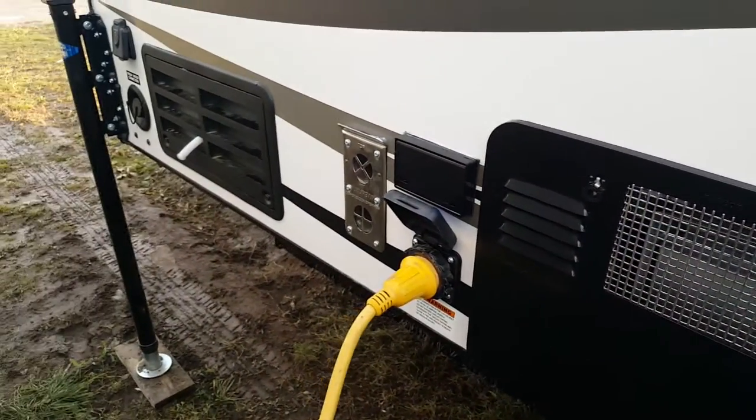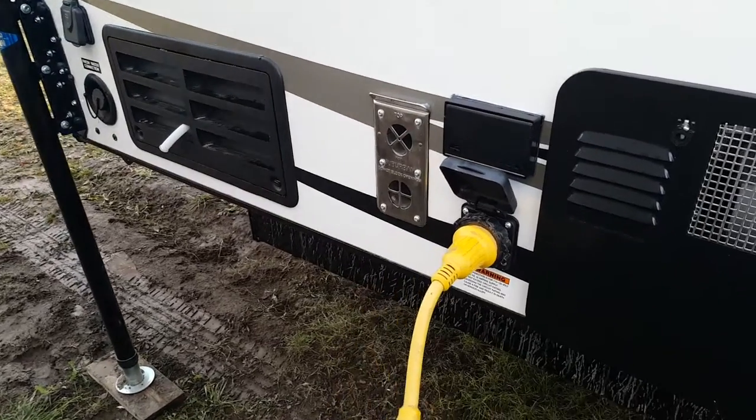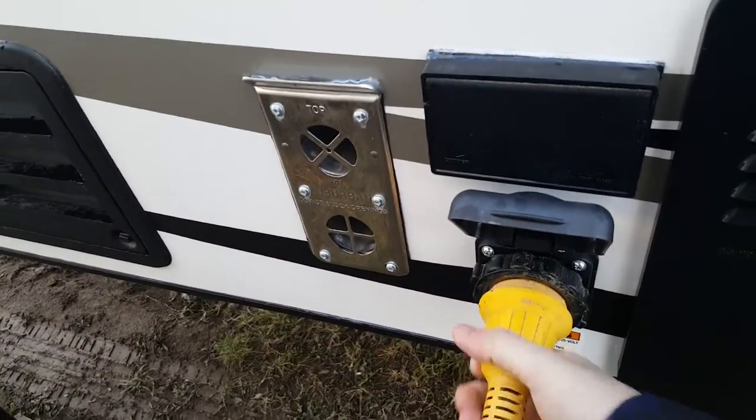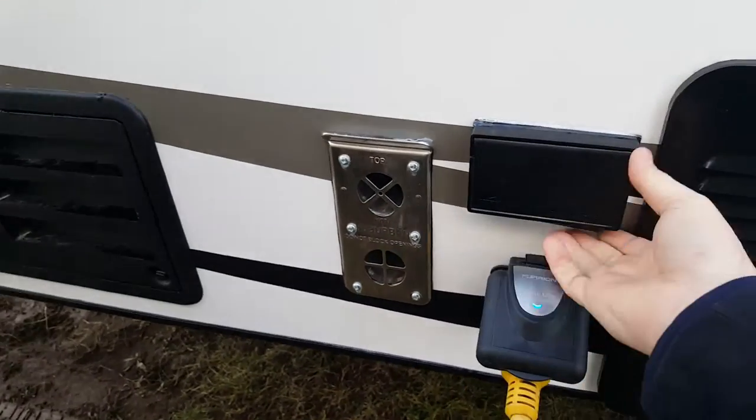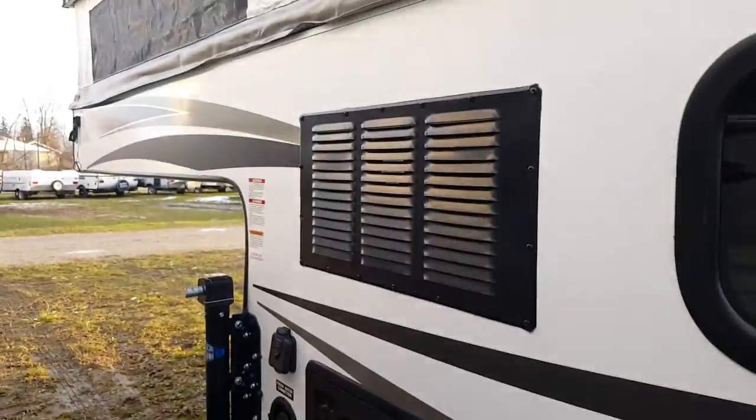It's got the water heater as well as the power hookup — a marine-style detachable connection, 30 amp. There are also some outdoor outlets, plus your furnace vent and fridge vents.